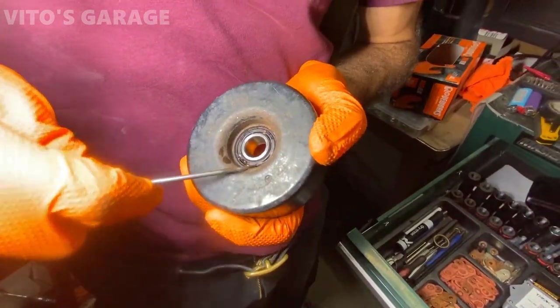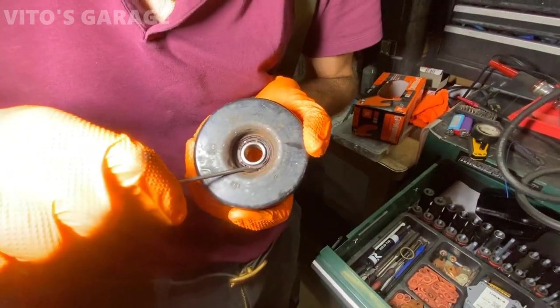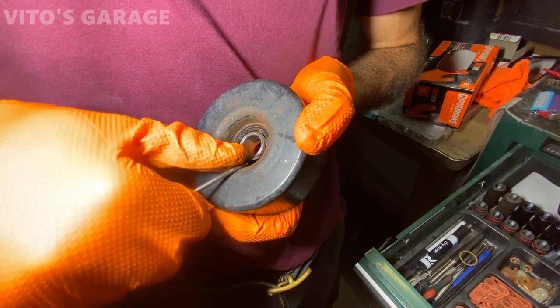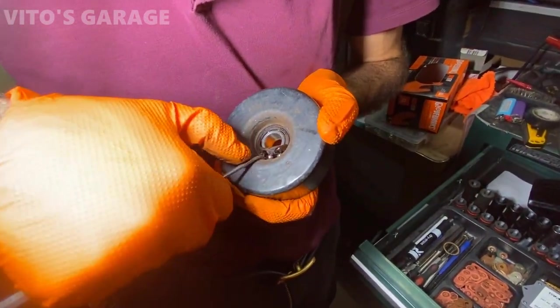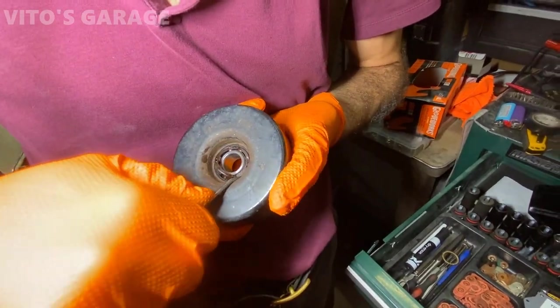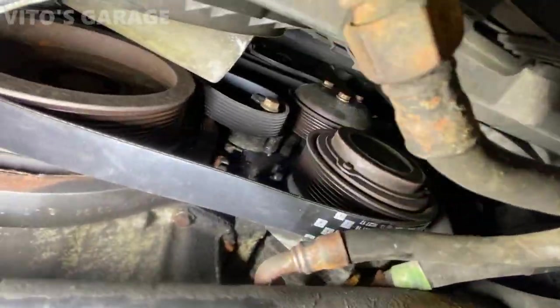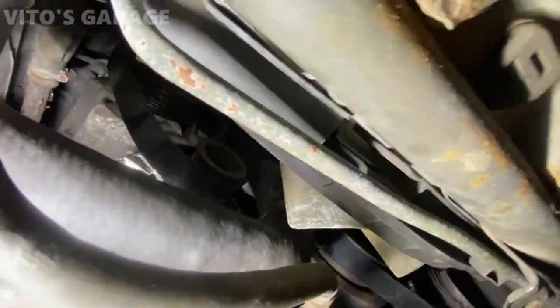We have to grease this up — take it apart and grease it up — because we noticed it was really tight and stiff. We're going to grease this up and then later we'll order a new one. We'll try to get the other side too. It's okay, it's just a temporary fix because we've basically already installed the belt, minus the tensioner pulley right there.